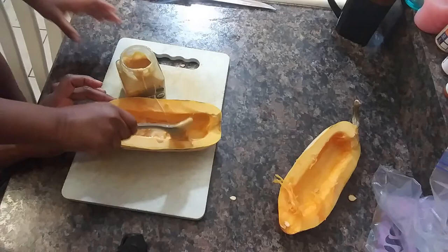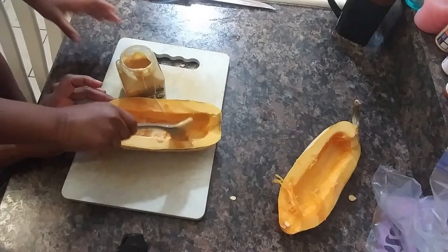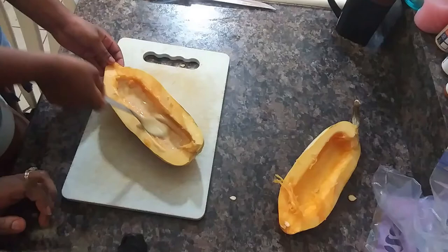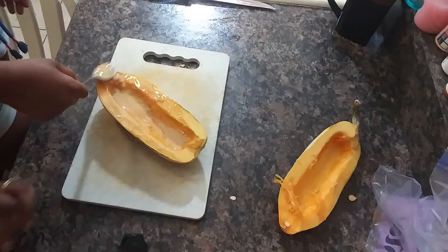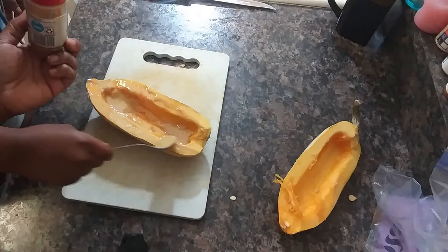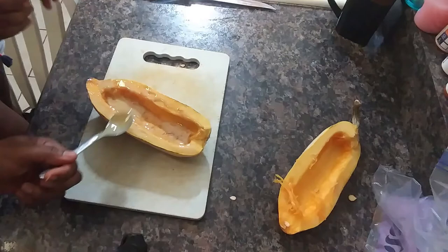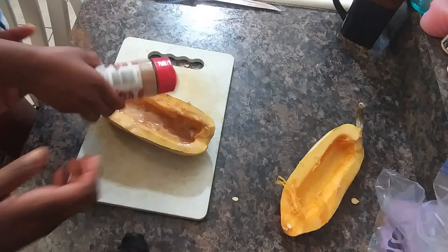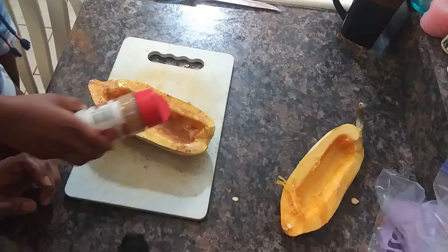We're going to do 400 degrees for about 15 minutes. Okay, that's enough maple butter — spread that along, you're going to spread that out real good. Get it all on top too. Now we're just going to do a little bit of a sprinkle of cinnamon. Don't pour it Ava, just sprinkle it in just a little bit. So we're going to go ahead and put that on our pan and get that baking in the oven.